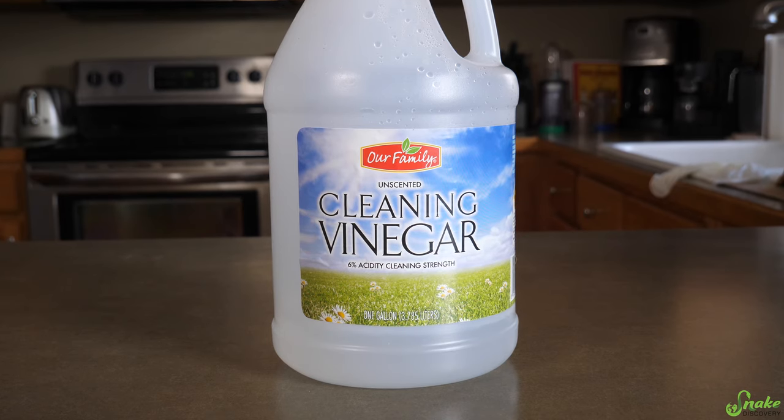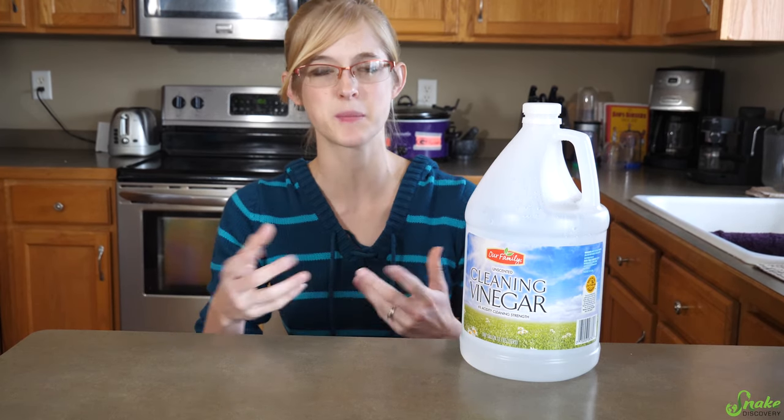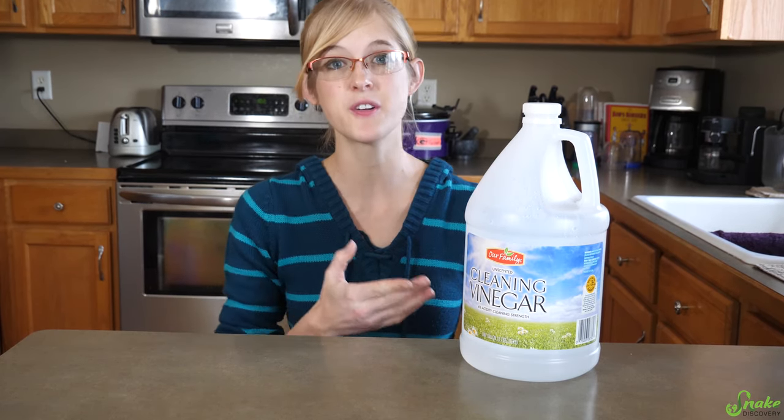For each of these three chemicals that we use and recommend for reptile cleaning purposes, I'm going to be sharing with you the pros and cons of each. Let's start with vinegar solution. Vinegar is a very commonly used disinfectant in the animal world — not only reptiles, but people use this for birds and for dogs and cat supplies. It's very universal.